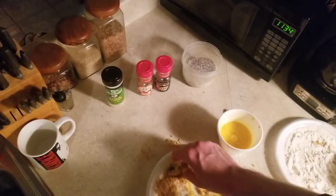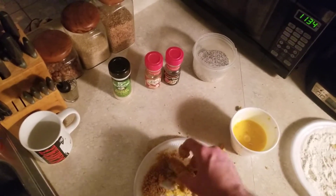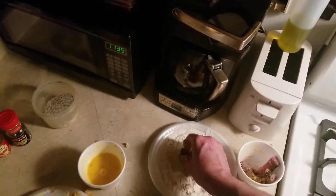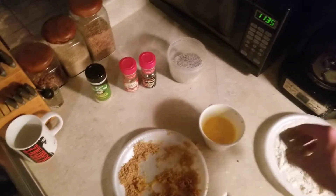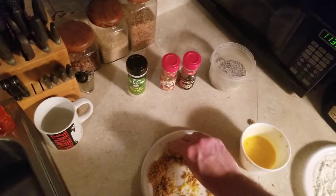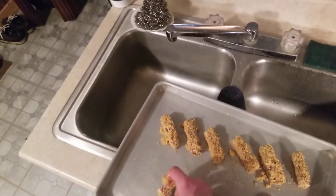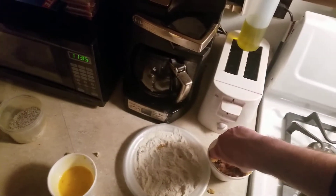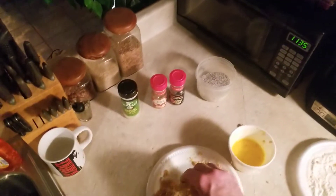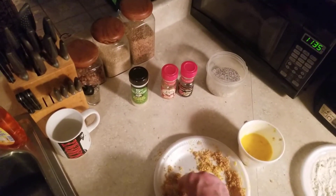Looks like I'm running out of breading here. I might just do one more, skip the rest, and give Shiva a little treat. I really hate wasting ingredients — throwing away food makes me sad, it makes my heart ache. Alright, let me wash my hands real quick.